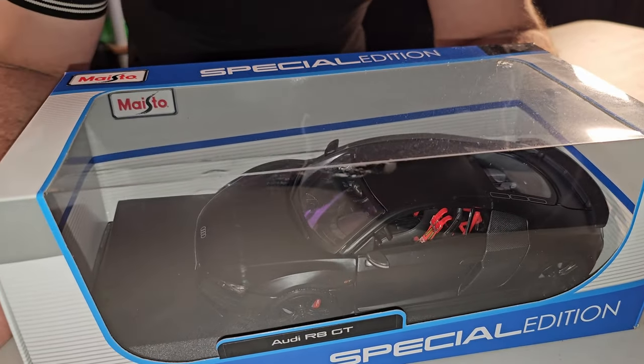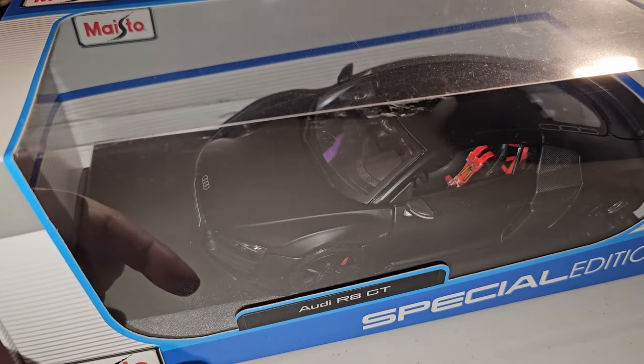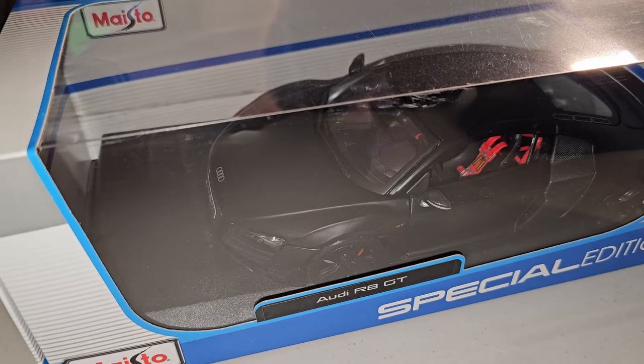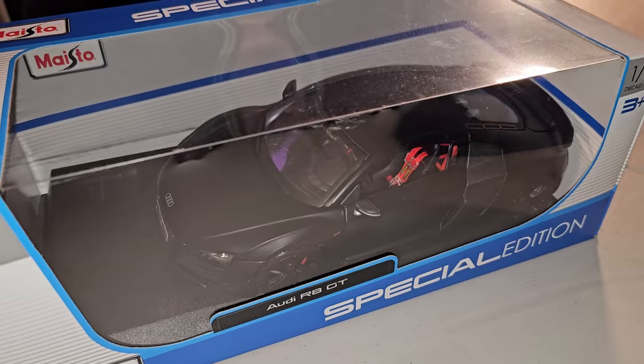But this car is really, really special. I think the name is here — let me see — yep: Audi R8 GT.